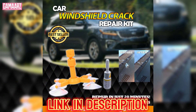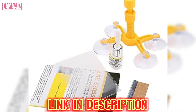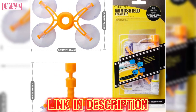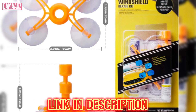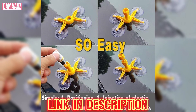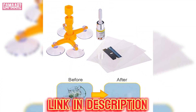To begin, clean the cracked area with the provided alcohol wipe, ensuring there is no debris or moisture. Next, attach the adhesive curing strips on both sides of the crack, aligning them carefully. The syringe is then filled with the glass resin, which is applied to the crack, penetrating and filling the damaged area.